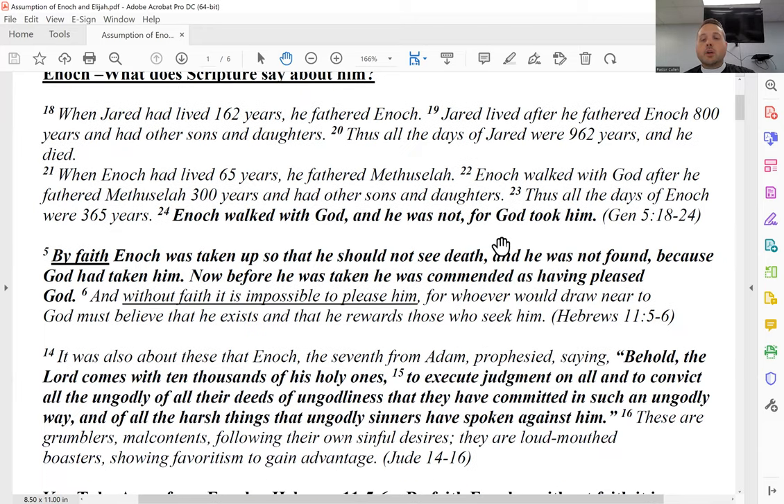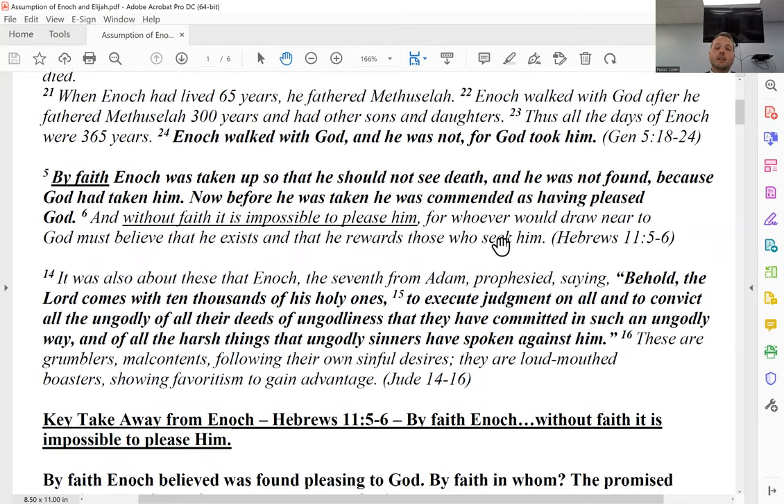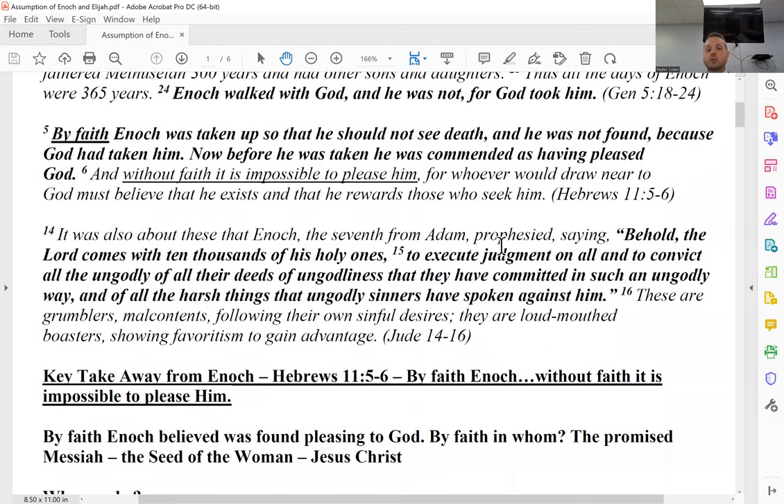In Hebrews chapter 11, the heroes of the faith: 'By faith Enoch was taken up so that he should not see death, and he was not found because God had taken him. Now before he was taken he was commended as having pleased God. And without faith it is impossible to please him, for whoever would draw near to God must believe that he exists and that he rewards those who seek him.' Then Jude, which has only one chapter, verses 14 through 16, also talks about Enoch.